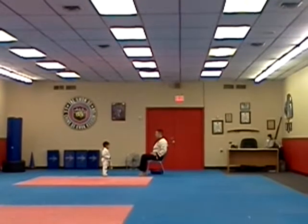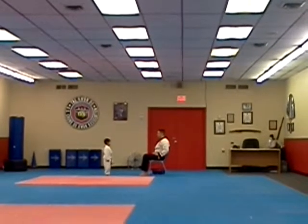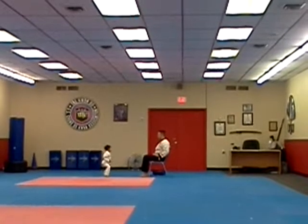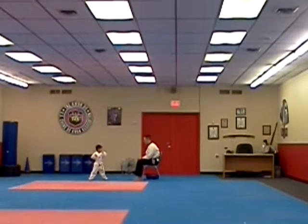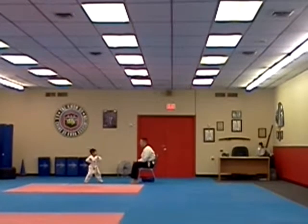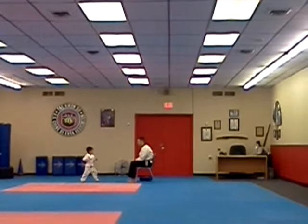Good job. Ready and jump. Step back to your right leg. Fighting stance. And then a back left front kick. Ready and walk.